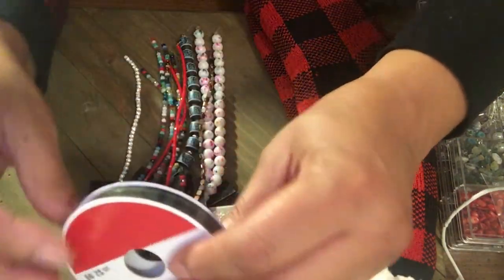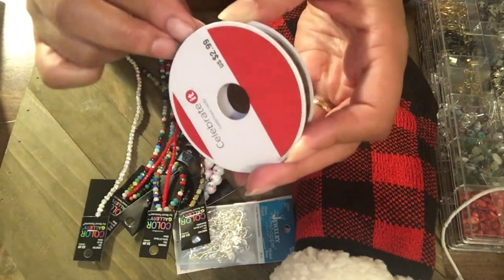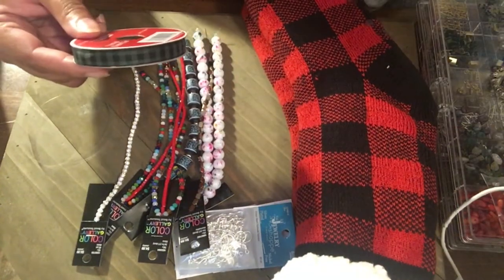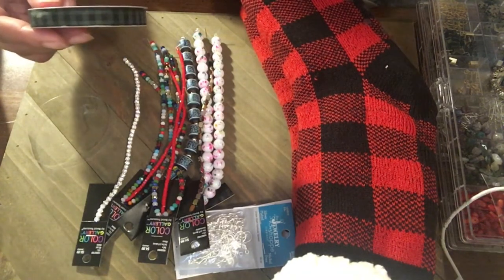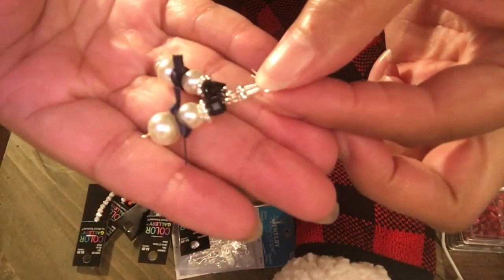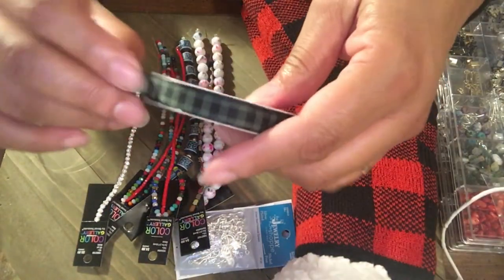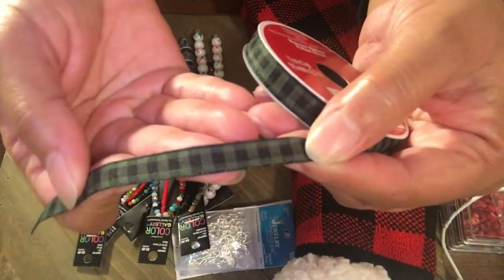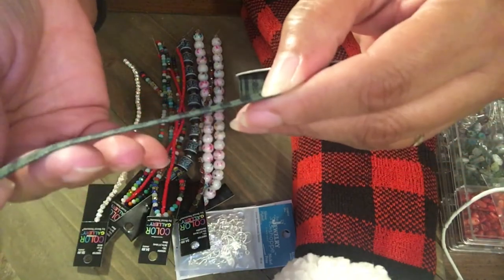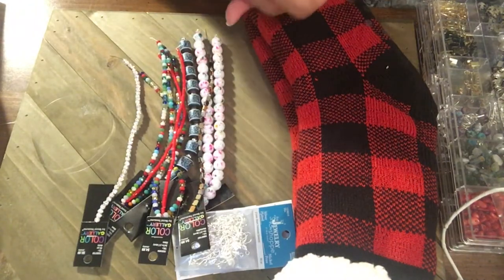Over at Michael's - if anyone saw my snowman video, you saw that I was looking for ribbon that has plaid. With the snowman project, the snowmen have little scarves, and I was saying how I wanted some plaid ribbon. I did find this - the only thing is it's kind of thick, so I'm going to keep searching for something a little bit thinner. But I bought it and I have to see if I can turn it into a little scarf for some more earrings. I like that ribbon.